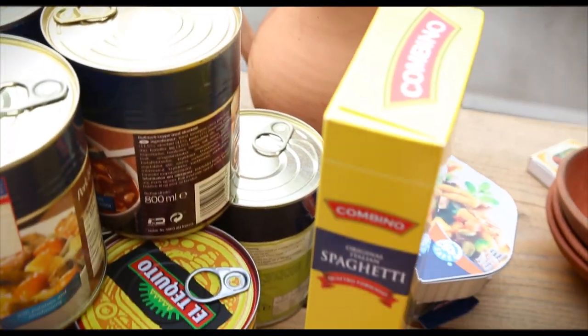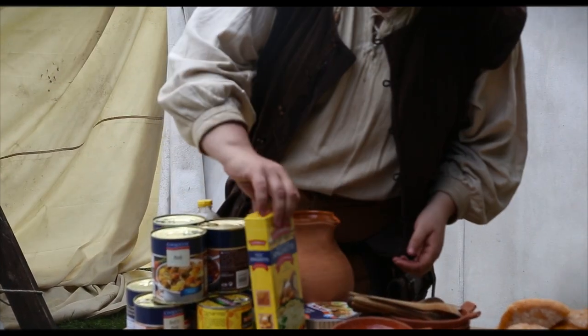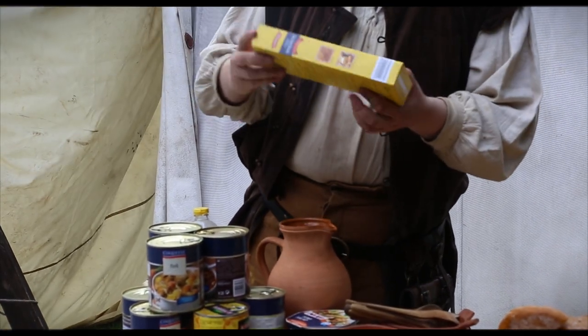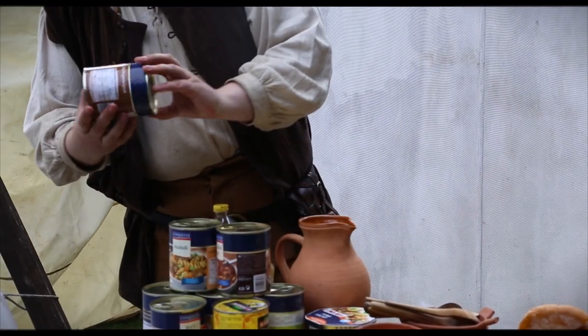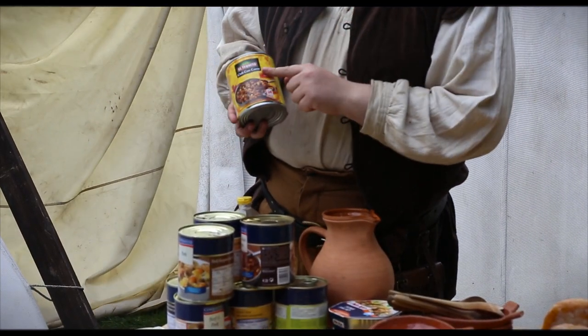These cans are about 2 euros a piece, so they are quite easy. And as you can see, there are a lot of differences. There is also spaghetti — you just need to boil it — and there is actually some cheese sauce with this. That could be some pork stew, goulash, soups, and even my favorite, chili con carne.